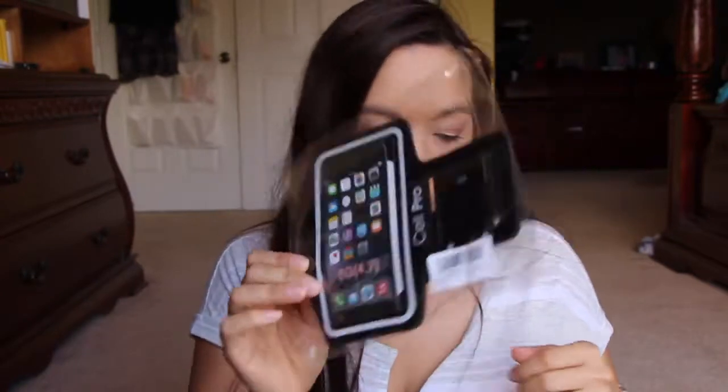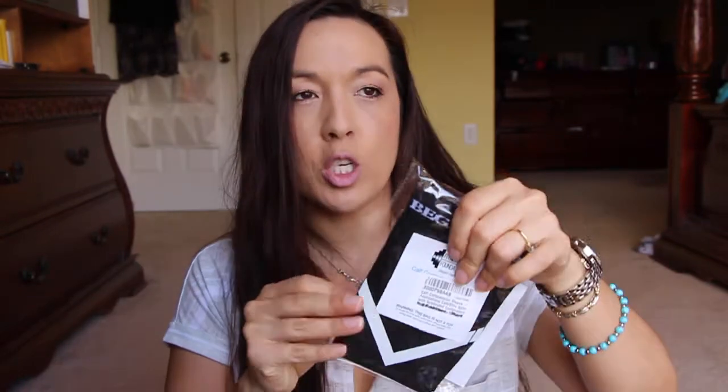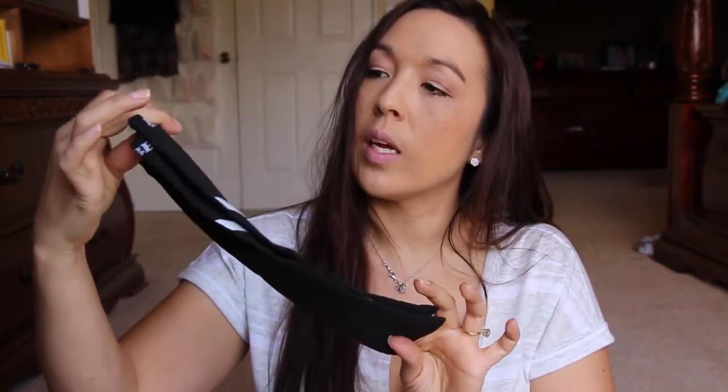This is a running band for your arm — that's awesome, I said I'm giving this to somebody. And then these are shin sleeves — compression calf sleeves. It says calf sleeves, but when I run I get big-time pain in my shins, so hopefully this will work. They look kind of small and tight but I imagine that's how they're supposed to be.